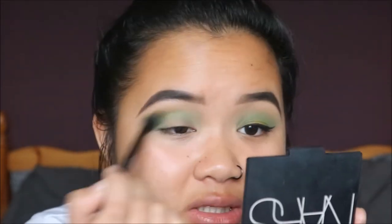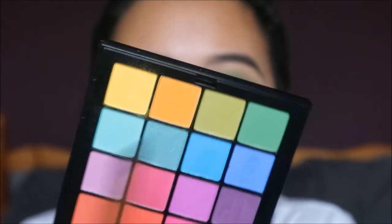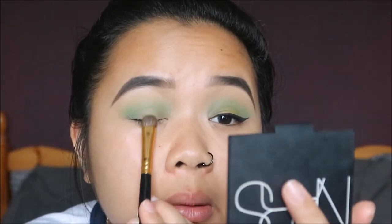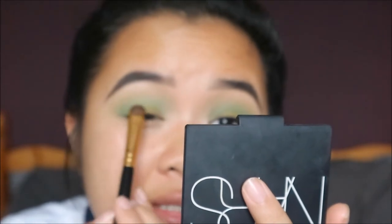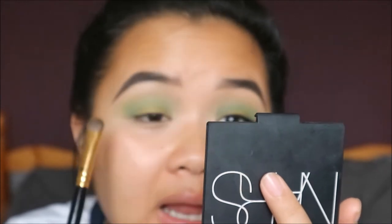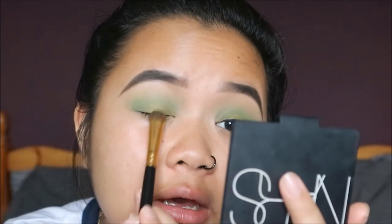Basically it's just packing on colors and blending them together, then repacking them to make sure they blend — you don't want any harsh lines at all. For the lid color I'm using this really nice olive shade, which is quite shimmery, so I thought it'd be quite cute. I'm packing that on slightly above the lid so we can still see it when I put the eyeliner on.